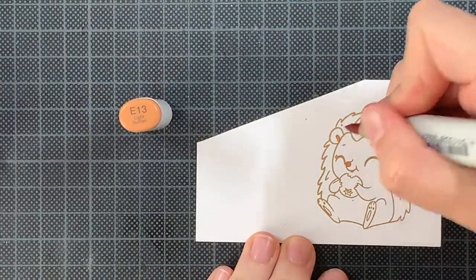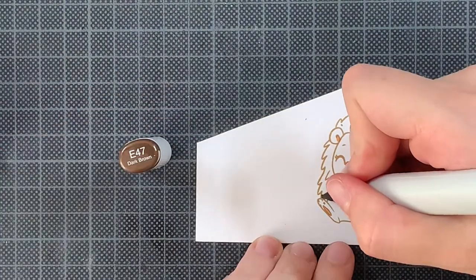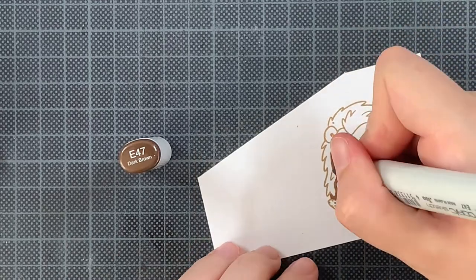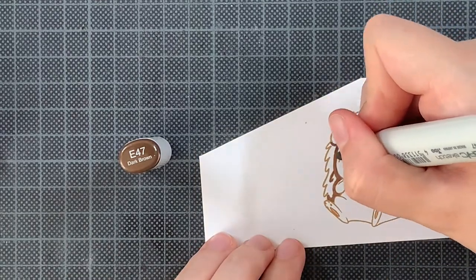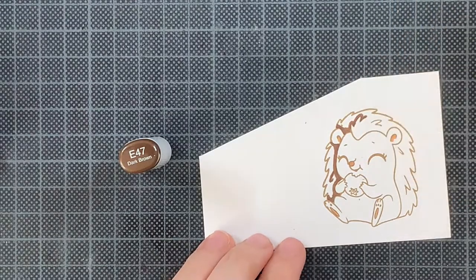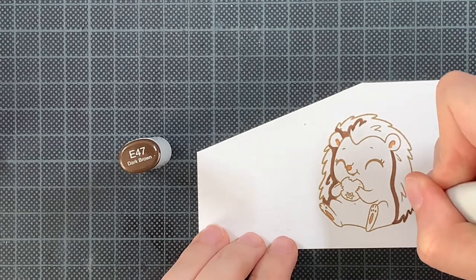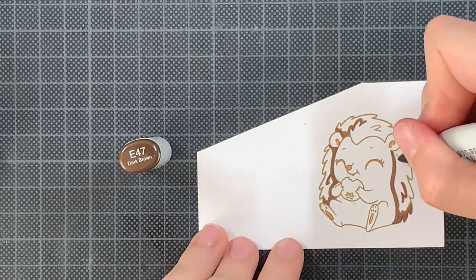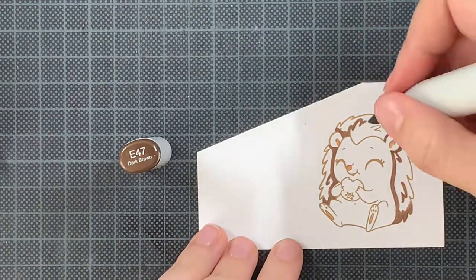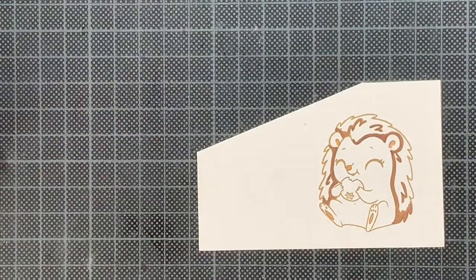Now that the ink blending is done I'm going to use this adorable hedgehog to add to my card. I know this one isn't carrying strawberries but it's quite cute — this one is eating while there is some food on the background of my card. I stamped these images, the strawberries and this one, using Crunchy Leaf from Lawn Fawn which is a brown ink, and it really gives this image such a soft look and I really like that about it.